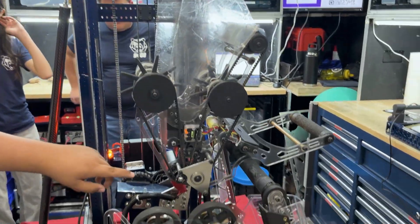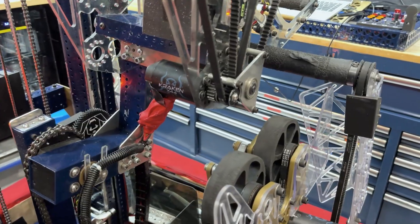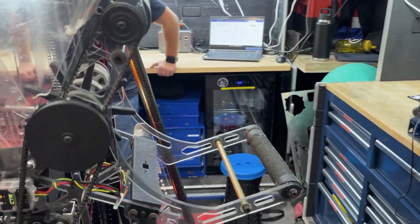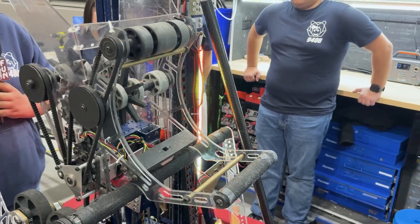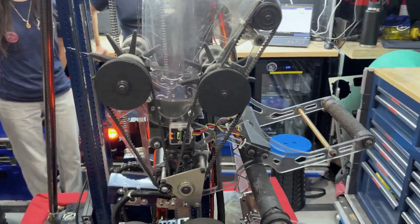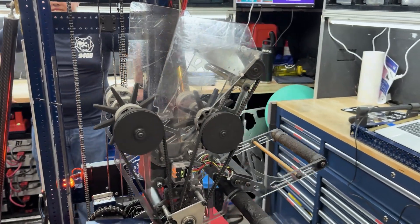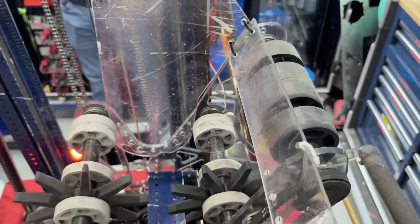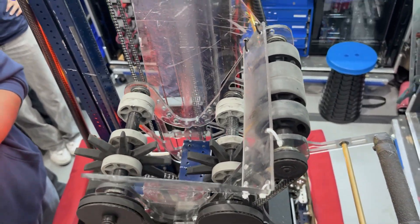Going into our manipulator, it is a four-to-one ratio. We're able to grab coral from the outside and it's also able to grab algae on this side. This has gone through multiple iterations — this is about version seven. Early on in the season we were grabbing coral from the inside, but we found that wasn't very effective because it lowered our acquisition zone. About three iterations were grabbing coral from the inside, just testing — does four wheels work? Does three wheels work? All of that.